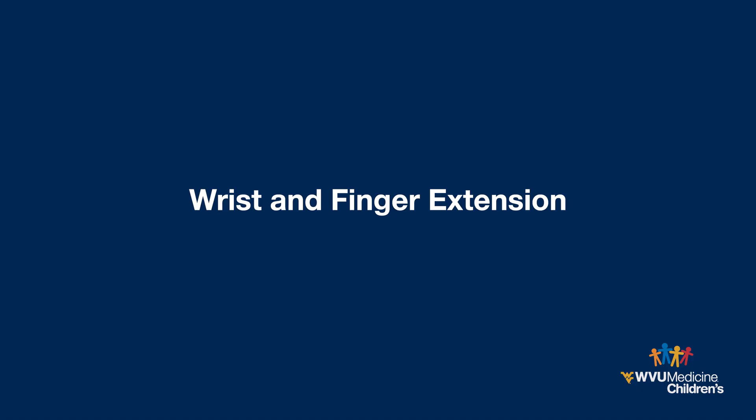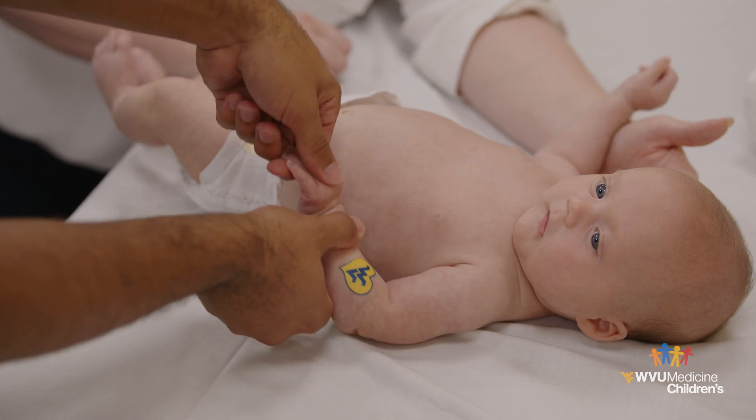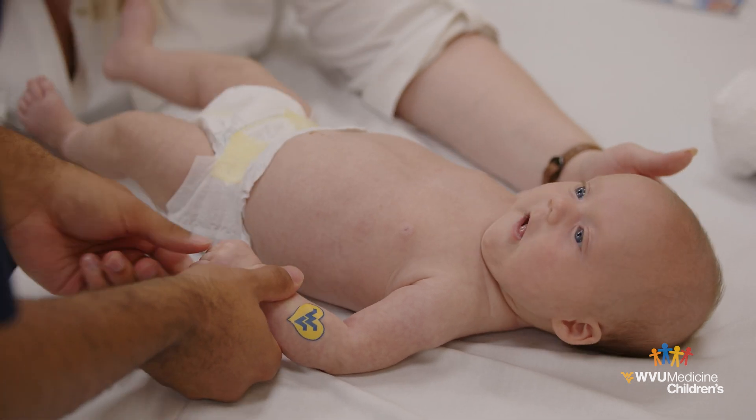Wrist and finger extension. Support your child's forearm as you gently move the wrist and fingers into full extension and then back into a fist. Make sure to also incorporate their thumb into these movements.